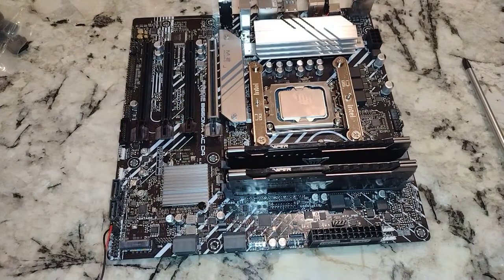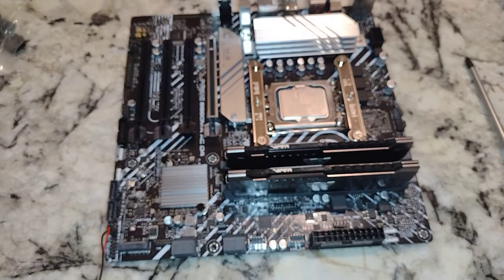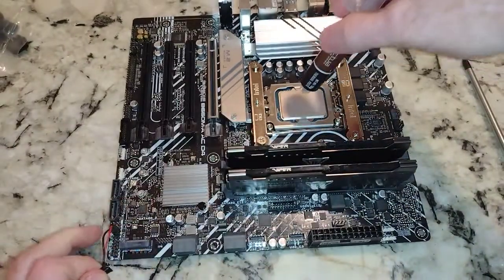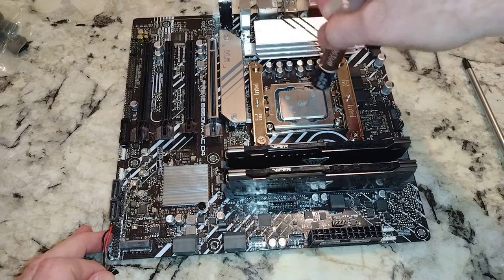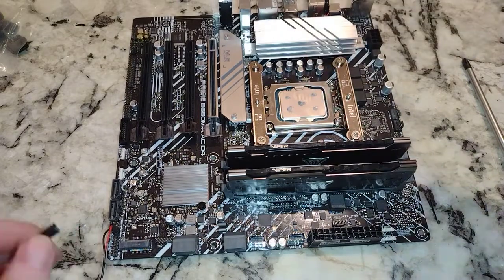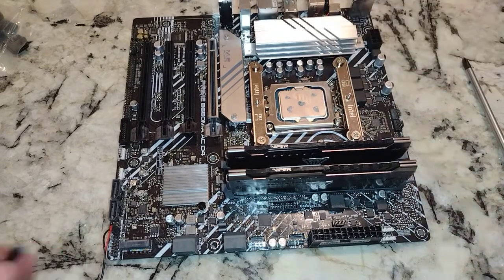Thermal paste. In these important situations, we need to use better thermal paste, so we're going to use Noctua's. Sorry, Thermalrite — hopefully you guys won't take it personally. I kind of like to do the five-dot thing. Hopefully that's enough. Easy enough.